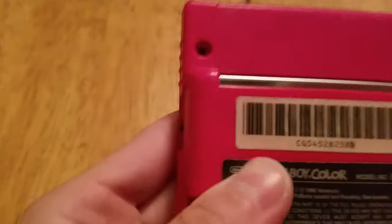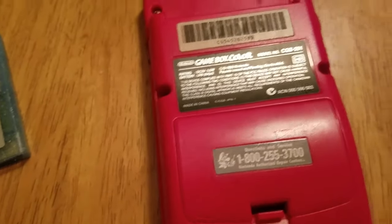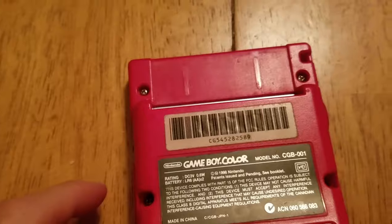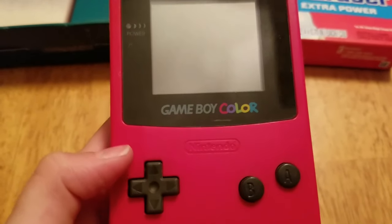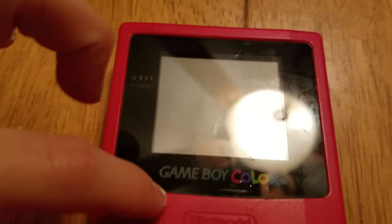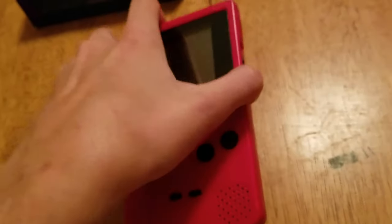After you get all your tri-wing screws in, you're going to want to clean the cartridge slot — if you don't have the cleaning kit, you can use the credit card method but you need a cloth-like thing around it. As well as Mr. Clean Magic Eraser to get any scuffs you want to get rid of. Note about the Mr. Clean Magic Eraser: you don't want to put it on any of the logos because it's pretty much like sandpaper and it will remove them. So just be careful with that.